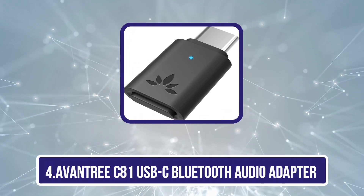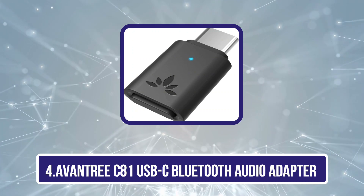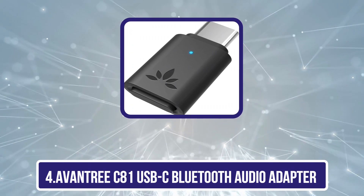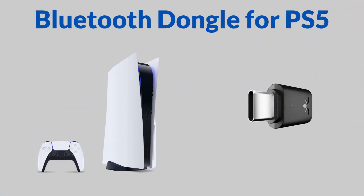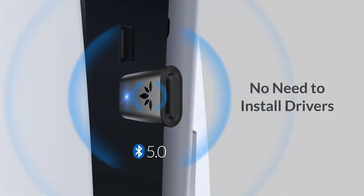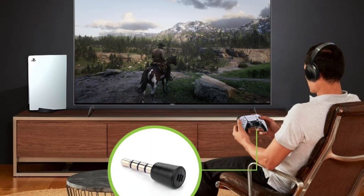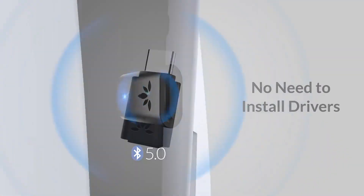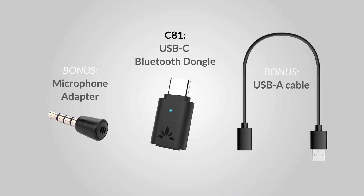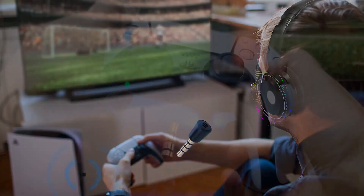Number 4 is the Avantree 81 USB-C Bluetooth Audio Adapter. This is a powerful and reliable device that allows users to connect their Bluetooth headphones to a USB-C-enabled device such as a PS5 or laptop. One of its key features is its apt-X low latency technology, ensuring minimal audio delay while watching videos or playing games on PS5. It supports USB-C audio output, meaning you can connect it directly to a PS5, and it also supports multiple simultaneous connections.